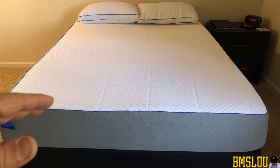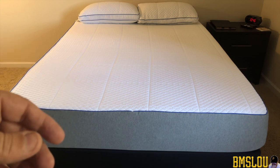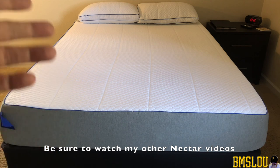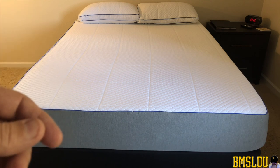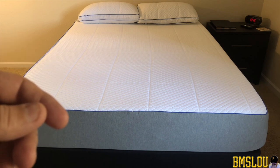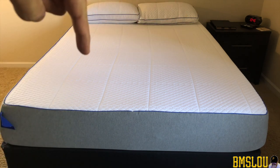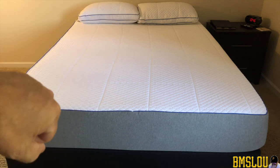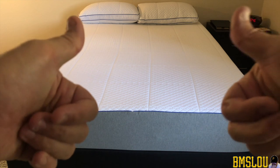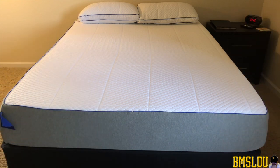I appreciate you guys watching. Please like, comment, and subscribe. If you have any questions I'll be happy to answer them to the best of my ability. We will see you on the next video. Just remember: you want to rotate the bed, you don't want to flip it. It's been two thumbs up for me — I've been satisfied. Take care, have a great day!